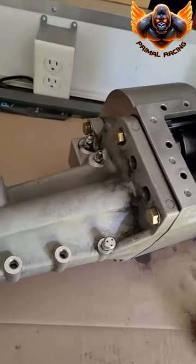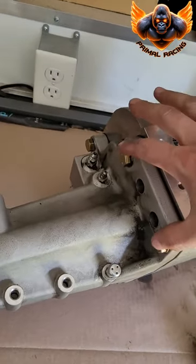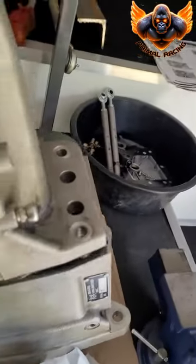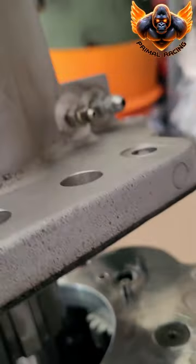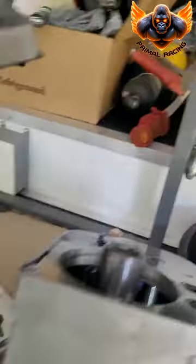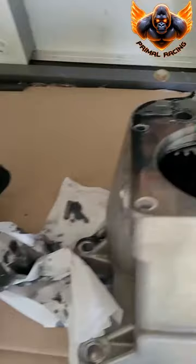The next step is to remove the rear tail shaft bolts. There are five of them right here — they're five-eighths. Once you've got those bolts out, the tail shaft is going to come apart. There are three alignment pins right there — I already took one of them out. There you go, it comes apart.